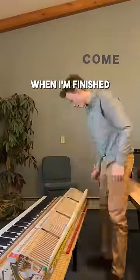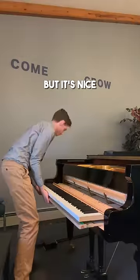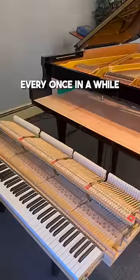Don't get me wrong, I love hearing the difference when I'm finished with a piano that was way out of tune, but it's nice to work on a great piano like this every once in a while.